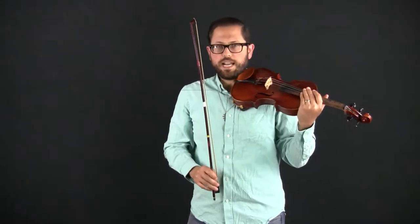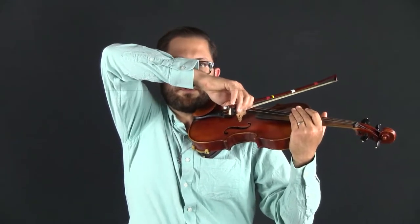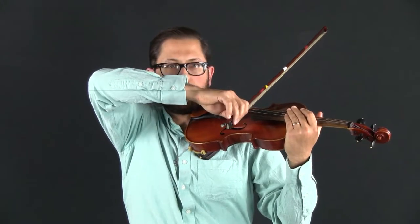Next we're going to review the levels at the frog. Starting at the E string, the forearm is horizontal in line with the hand. It starts to progressively slant down towards the hand — on the A string it starts to slant down, on the D string it slants down more, and on the G string it slants down the most. In the practice video I'm just going to call out the string — E string, G string, D string, A, G — and you're going to go to each one, making sure the forearm always stays in line with the hand at both the middle and the frog.